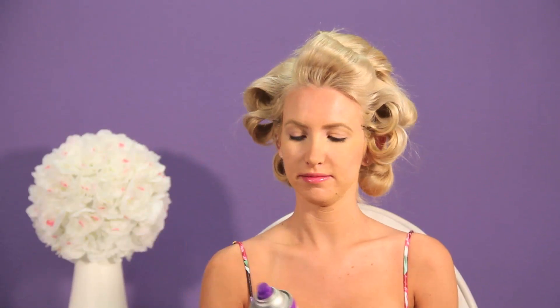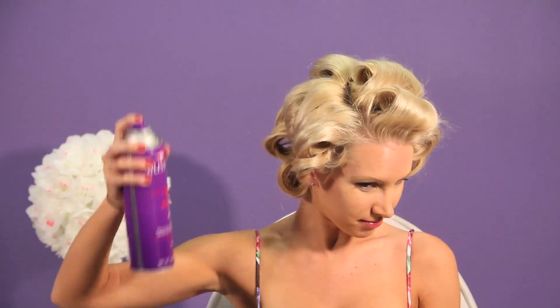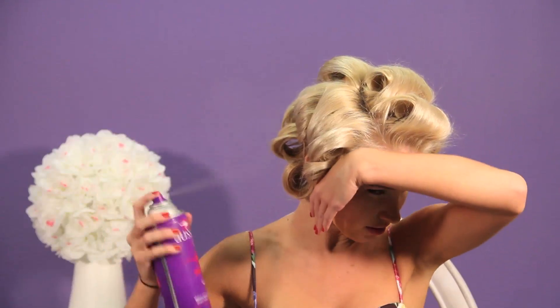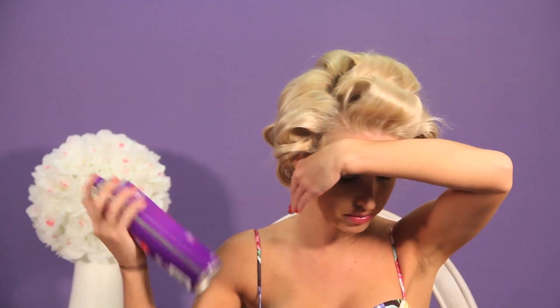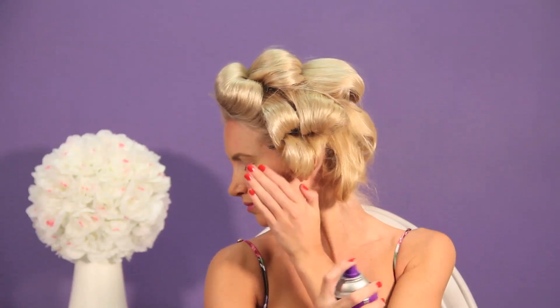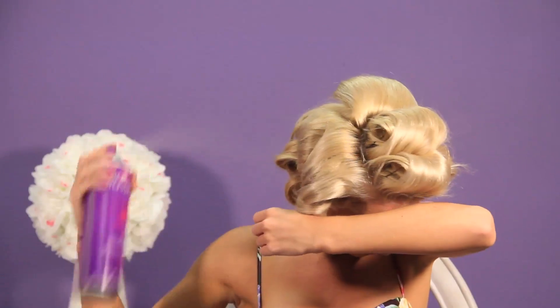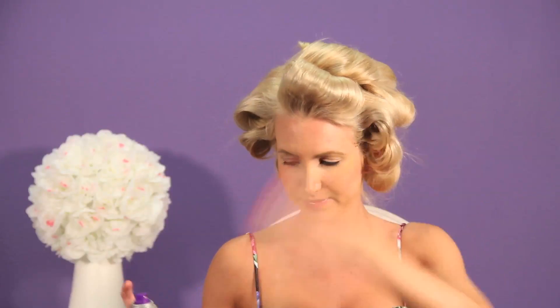Now that we look like a crazy mama, you're going to want to spray the heck out of your hair. Just take your hairspray — any kind will do; we're using Aussie today. Go ahead and spray your head all the way around, using your hand to shield your face. Get all up in there — you want to set those curls. Cloud of hairspray caution!